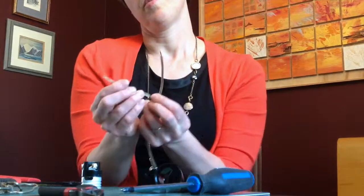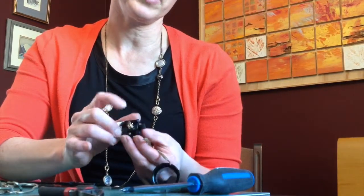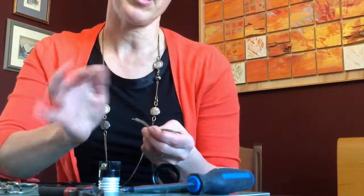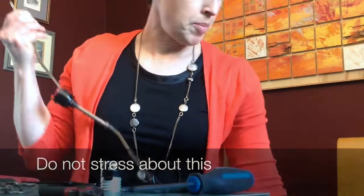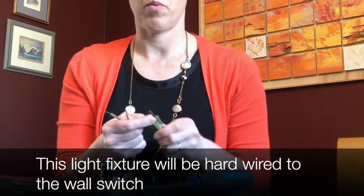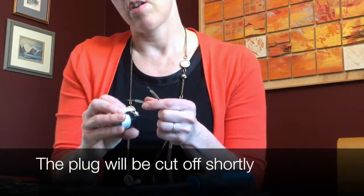So now we have two wires. You'll notice on the socket there's a gold screw and a silver screw. In our cable both wires are identical, so it does not matter which one you put on which screw. If this were going into a polarized socket with one fat prong and one skinny prong, then it would matter — but in our case it does not.